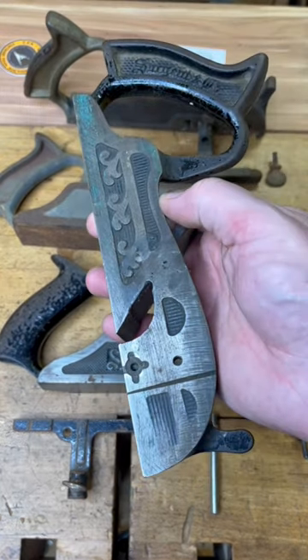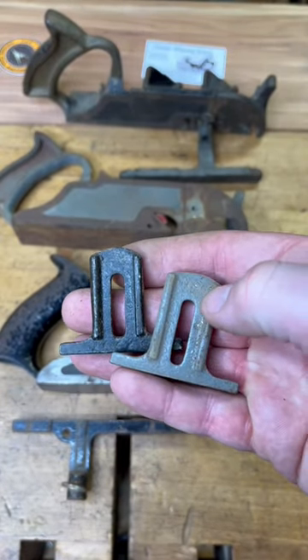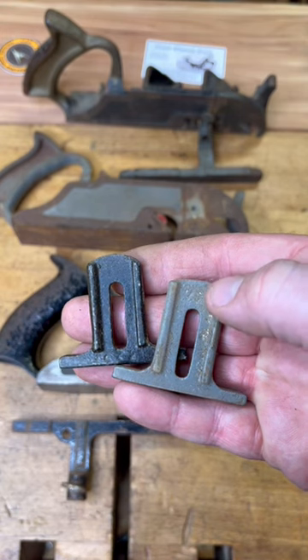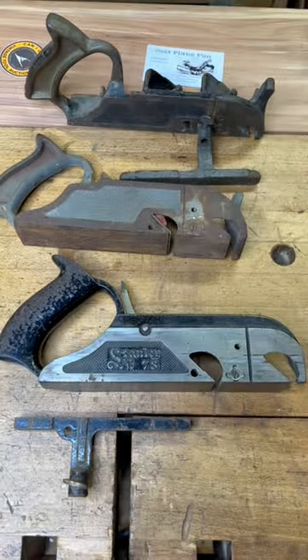There is an exception: the earliest Sergeant rabbit plane. When you're shopping for parts, you'll want to pay attention to that because they're different. A lot of times the Sergeants and the Sergeant-made Craftsman's are going to have '79' etched on the back, but those are different.